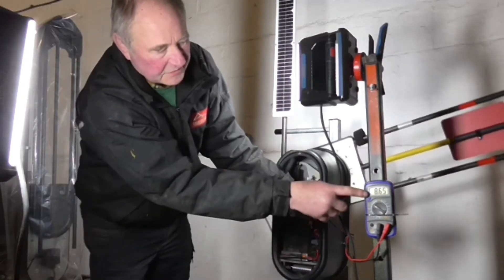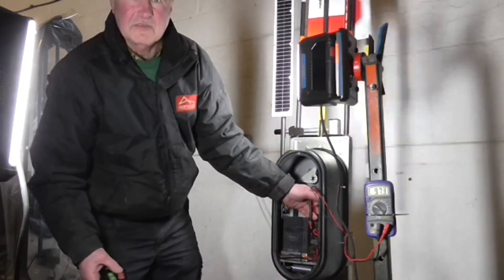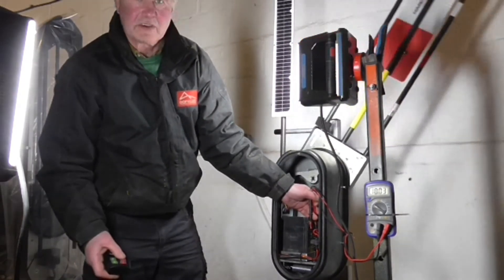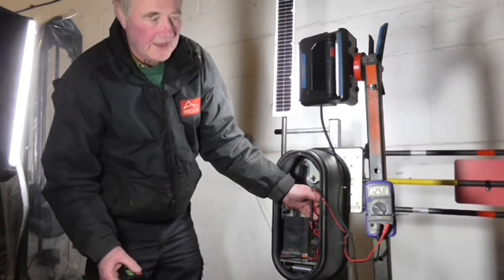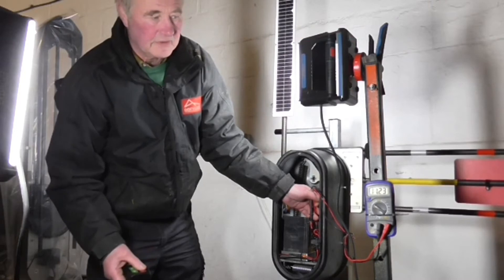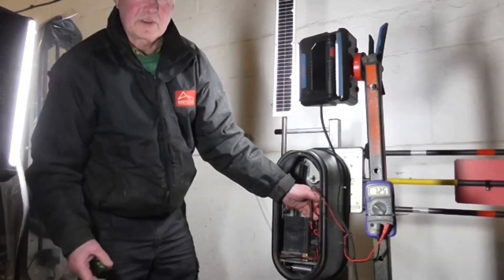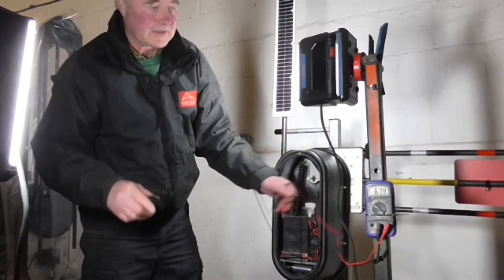Under load, the gate is just about lifting at 8 or 9 volts — it can work down to 9 volts but you'll see it goes much slower. As voltage drops to six or seven volts, it's trying but can't really do it. So that battery checked out fine on a voltmeter, but in reality it's not good.